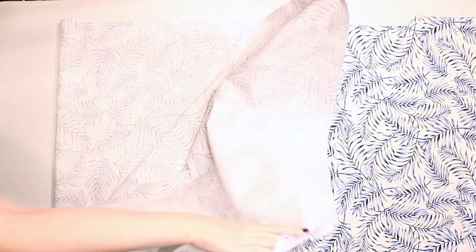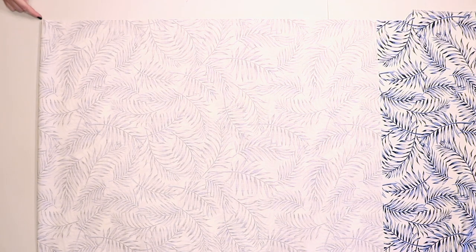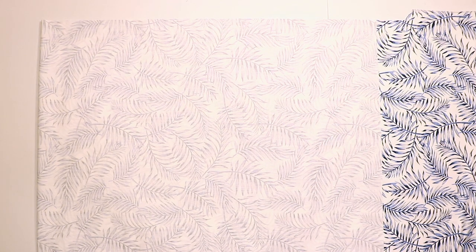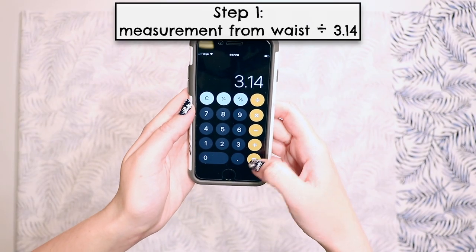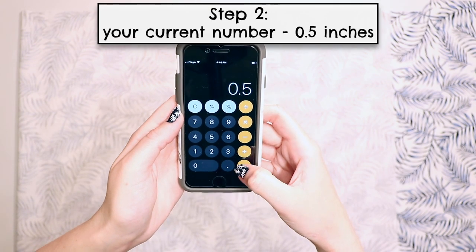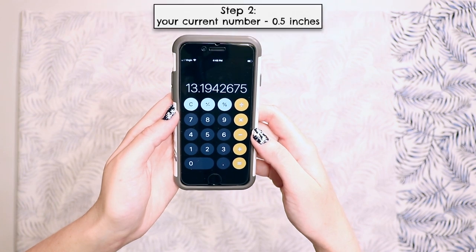Fold the longest side of your fabric in half and smooth it out, making sure the top edge is cut in a straight line so you have a perfect right angle at the corner. The skirt is made from a half circle shape and we have to do a couple easy calculations to draw it out. First, divide your measurement by 3.14 — I got about 13.7. Then subtract a half inch for seam allowance; this number will be used to draw the waist of the skirt. I got about 13.2.